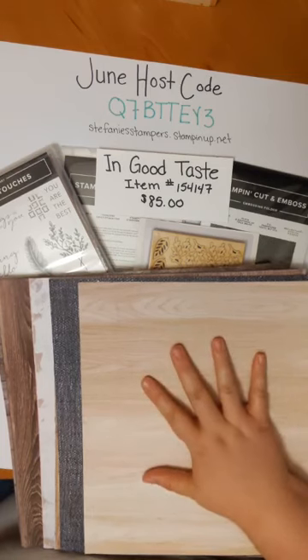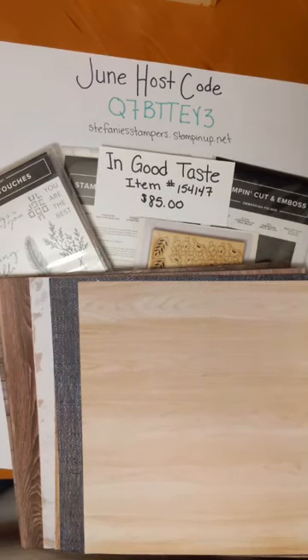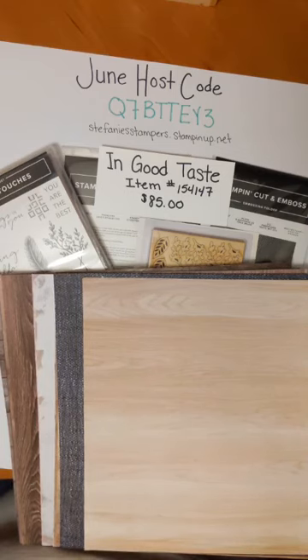If you only like pieces — like you love the DSP and just want that — you can order just the DSP, or you can get everything. There's one item number for the whole suite and everything you see here is $85 — it's going to be so much fun to play with. I was going to tell you the coordinating colors like I did with World of Good, but I completely forgot to get the inks out. The coordinating colors are Petal Pink, Early Espresso, Night of Navy, Very Vanilla, Smoky Slate, Gray Granite, and Basic Gray.